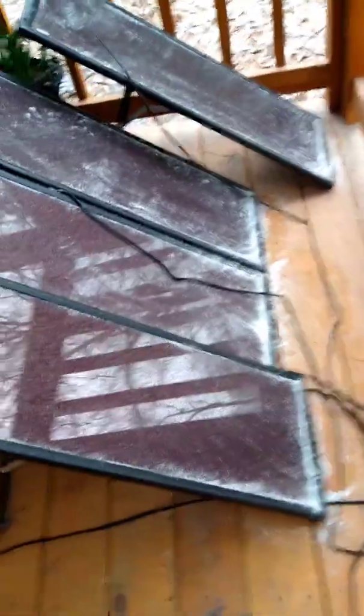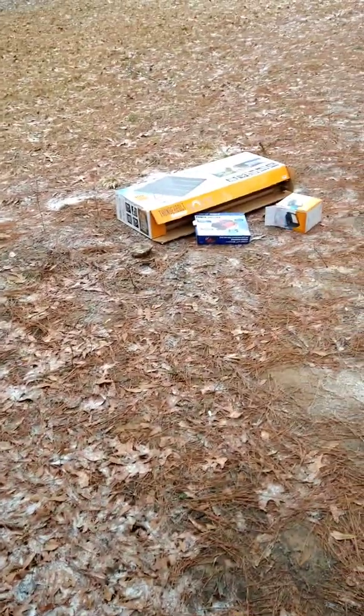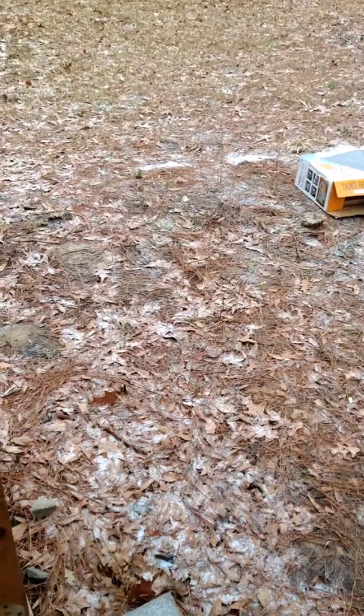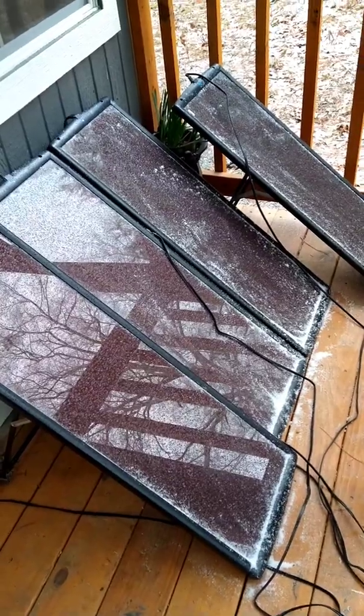Mainly because I just had that one little 35-amp battery right now. Plan on getting another one or a bigger battery. It's just these four panels, 25 watts a piece, to equal up to 100 watts total. My converter and that one battery. I'll let you guys know how it's working out for me later, but yeah, just my first little day with it. We'll see.